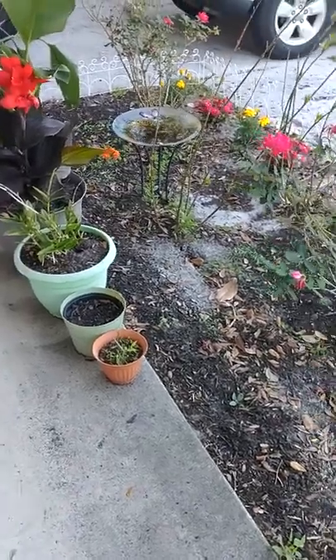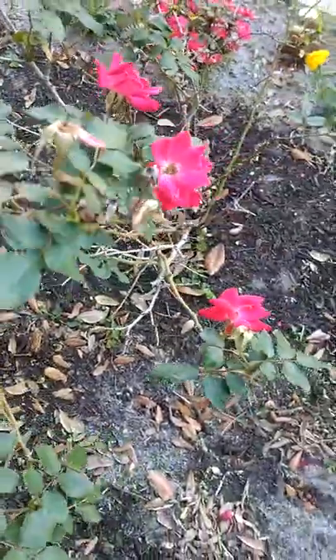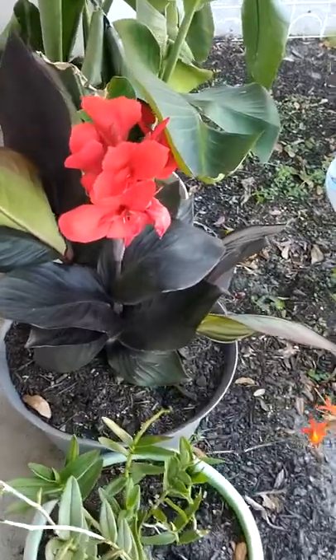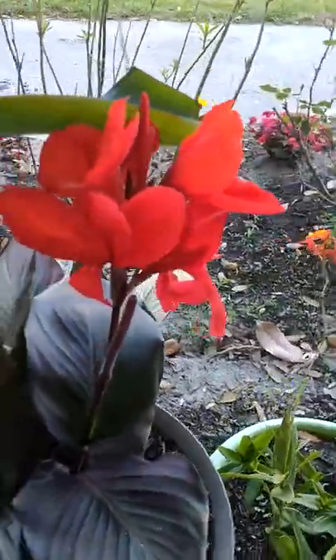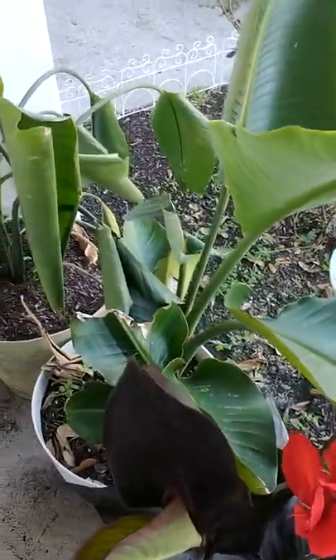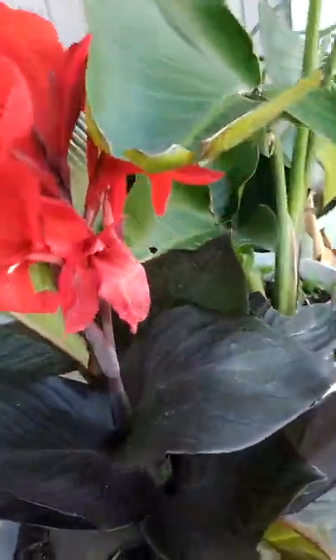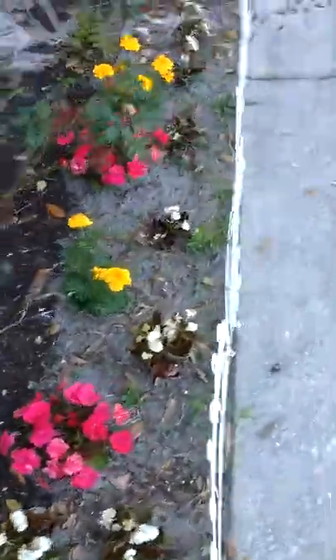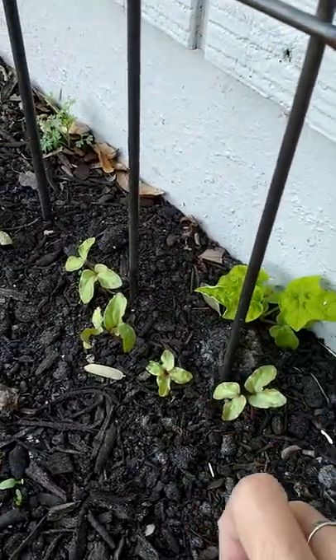We've had some rain so let's see what's popped up. We got some knockouts in bloom, a canna lily — how pretty is that — and this bird of paradise. The other bird of paradise still doesn't look super happy but it's coming along. This one's really happy, open over here too. These all still look pretty happy, and we've got some moonflowers that have popped up.